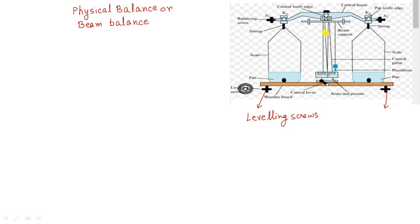Here you see the central pillar, which helps to support the physical balance. There is also a beam support. When you are not measuring the mass of an object, you move the central lever and the beam support will support the physical balance.